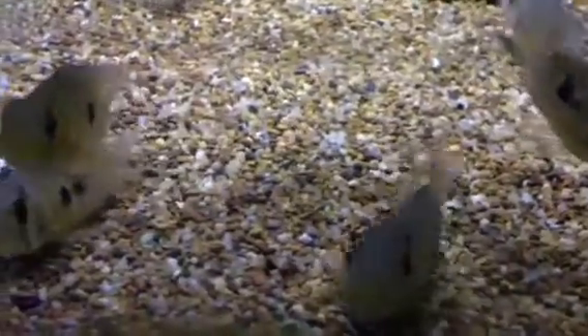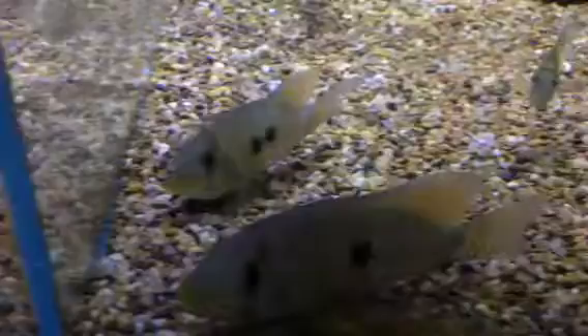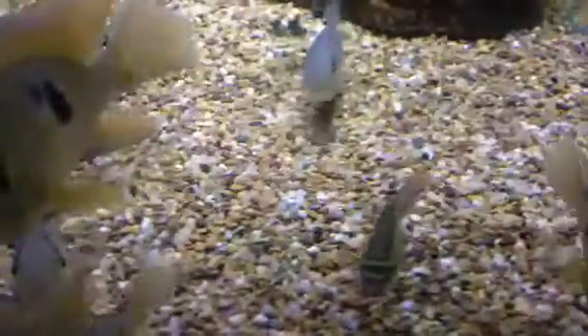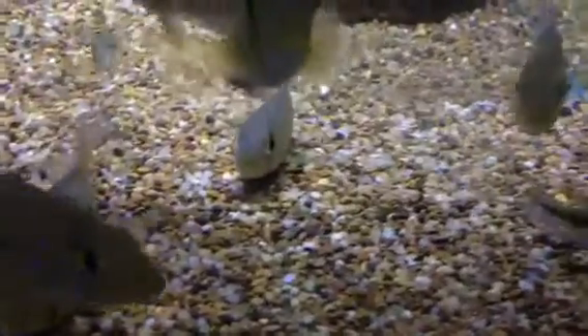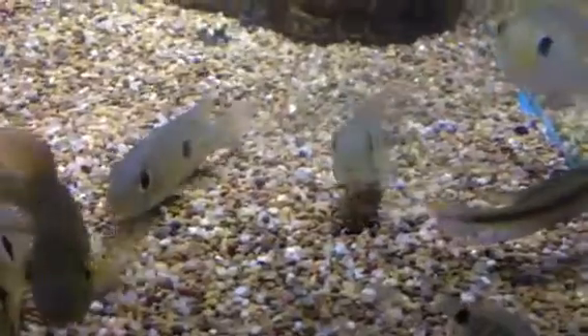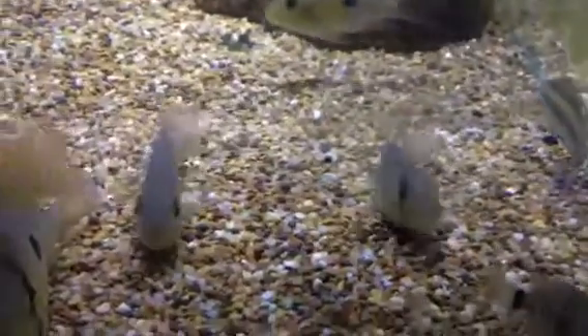When fish are bred for a period of time in aquariums without enough genetic diversity, the fish end up becoming deformed. If you look at these Brazilians here, they're pretty much sliding their body along the substrate because they're actually deformed — a result of the genetic sequence they've got from breeding too much brother and sister.